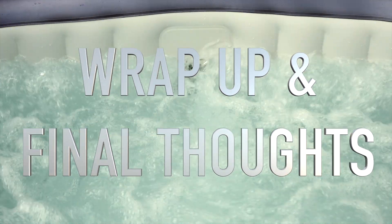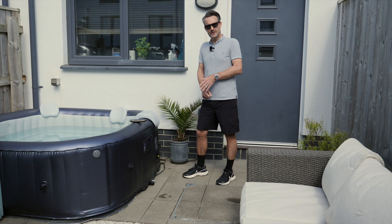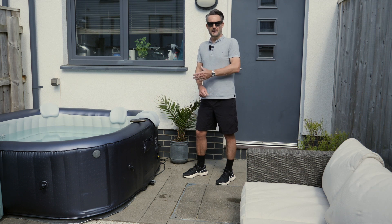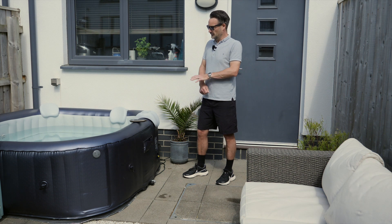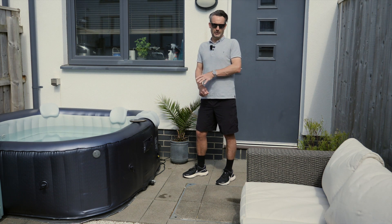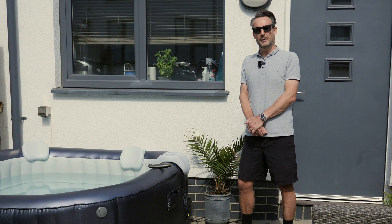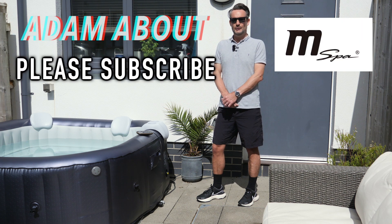Now that the hot tub is set up I'm going to get the chemicals sorted to make sure the water is ready to use, and over the next few weeks I'll be using it and learning about the pros and cons before coming back with a full video review. Thank you very much for watching and thank you to M-Spa for supporting this channel. If you found this video interesting or helpful it would really help if you can hit the like button and also consider subscribing.